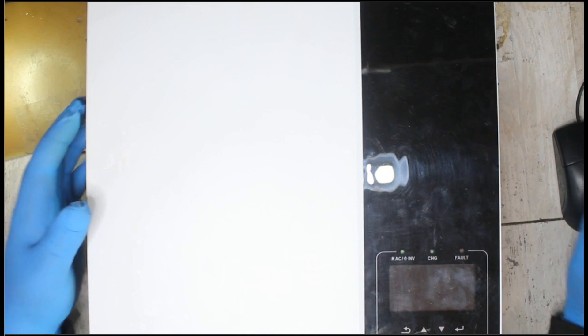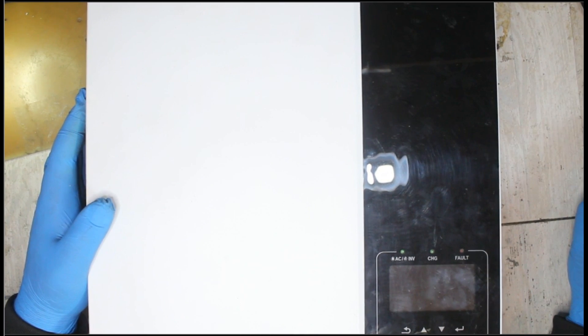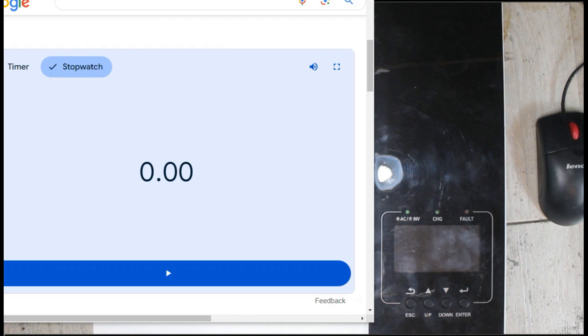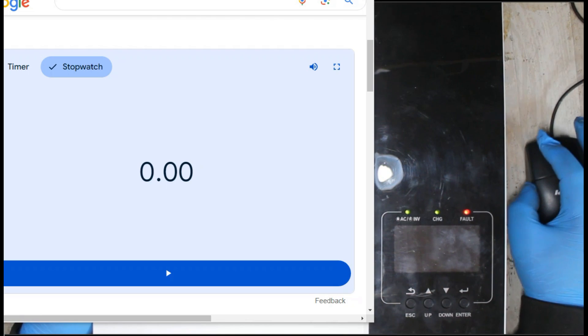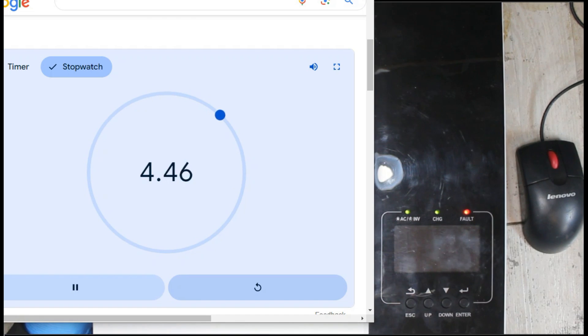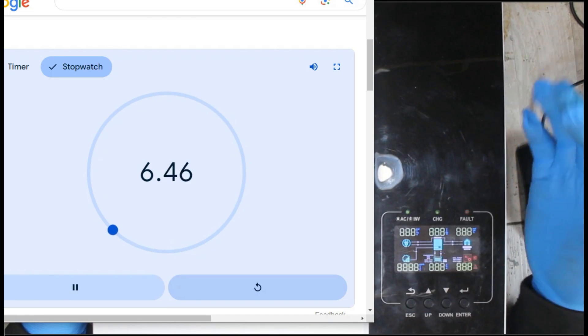Let's connect power. I'll switch on the stopwatch so you can see how long it takes for this inverter to actually come on. I'm going to connect power now - let's start the stopwatch. You can see the three lights are on, so the inverter is still trying to boot up.